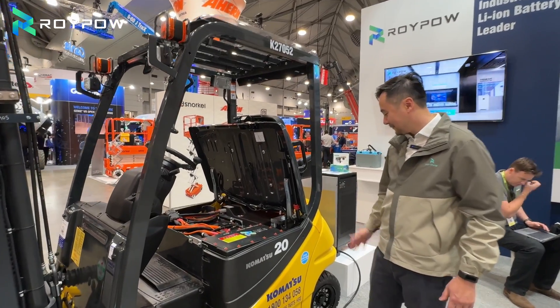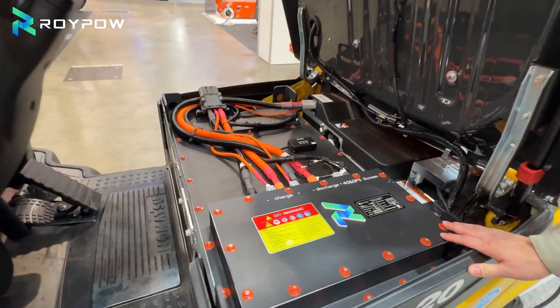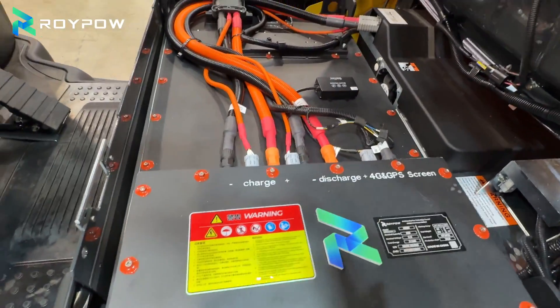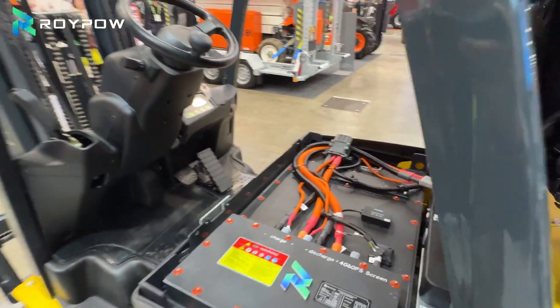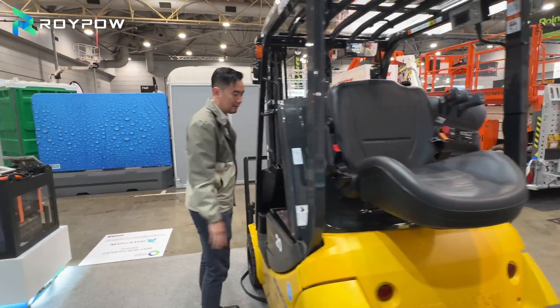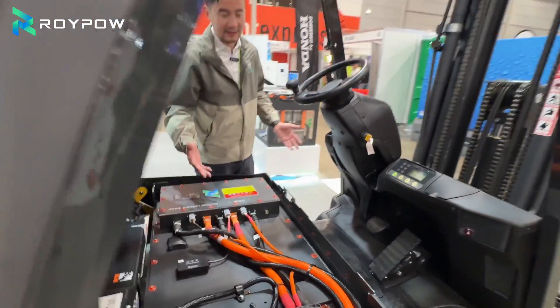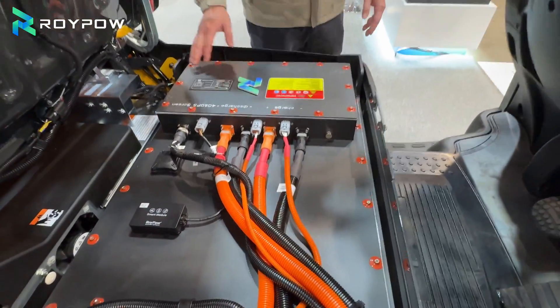Hi everyone, this is a cold storage specification for the Roypal cold storage battery. This battery is specifically constructed to run in a freezer environment. What's the difference between the standard batteries and the freezer batteries?